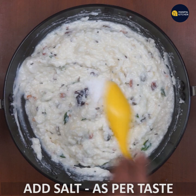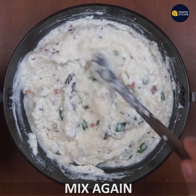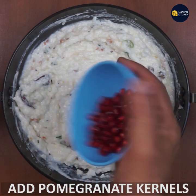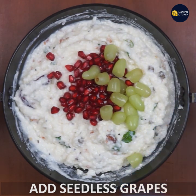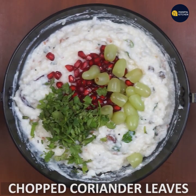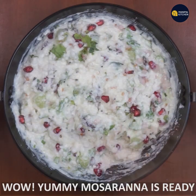I will add one teaspoon of salt. I'm going to use some of the vegetables for the lunchbox. I'm going to mix it up and use the vegetables.